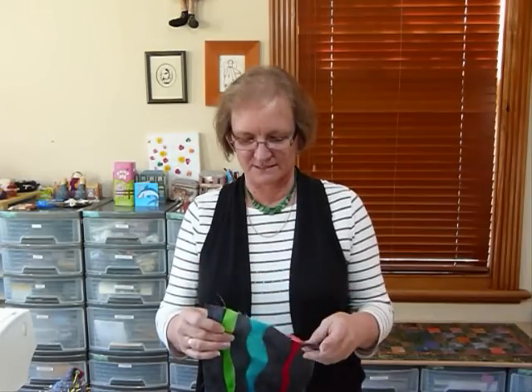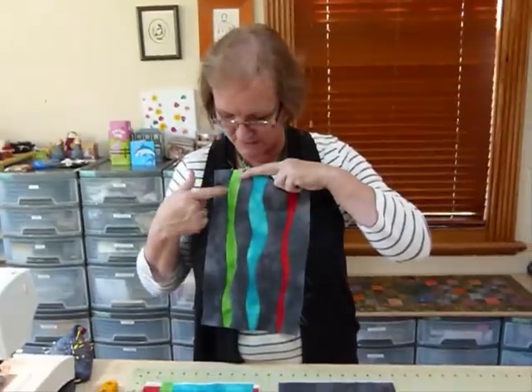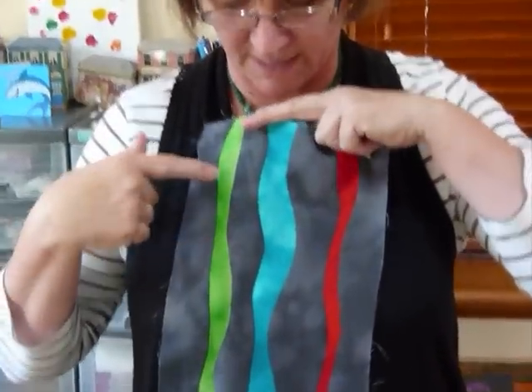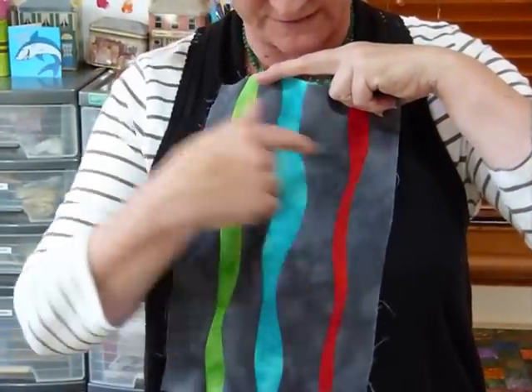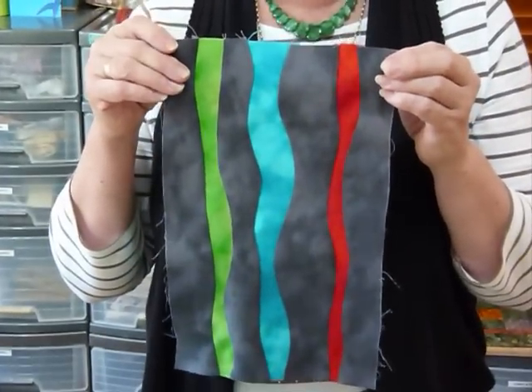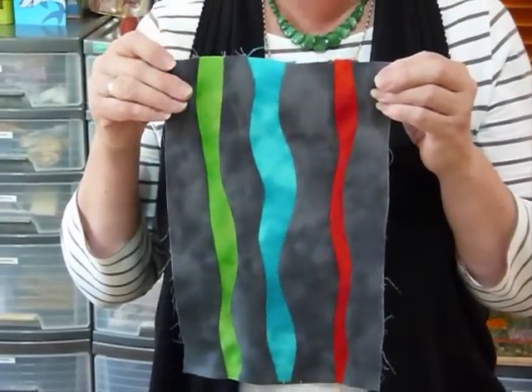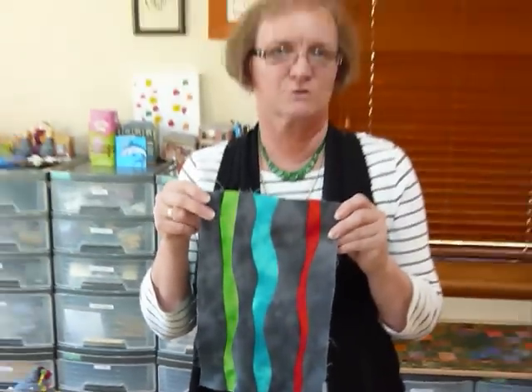Today I'd like to show you how to do some curved piecing - free curves, so it's not a set specific pattern shape. I've made a sample here so you can see: I've used dark grey as my main background color and inserted these wonky stripes into that grey. You may not want to do three colors - you might only want to do one, or just half - but I'll show you how to put some curved strips in between.